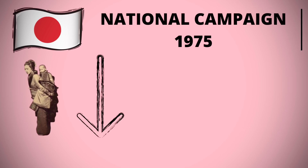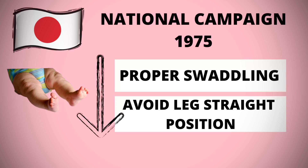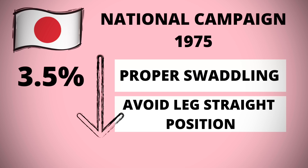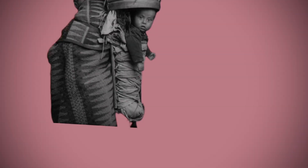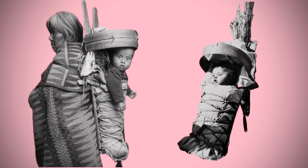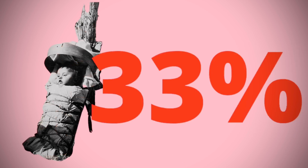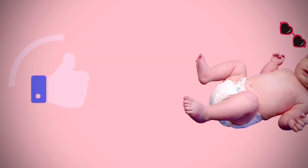In Japan, a national program was implemented to teach two things: one, correct swaddling, and two, awareness to avoid prolonged hip and knee leg-straight position, especially in the early newborn period. This brought down the rate of DDH from 3.5 percent to less than 0.2 percent. The Navajo American Indian tribe, which carried their babies on a cradle board in an extremely tight leg-straight position, had a 33 percent rate of dislocation. This decreased dramatically once diapers were introduced and the legs were spread apart a little.